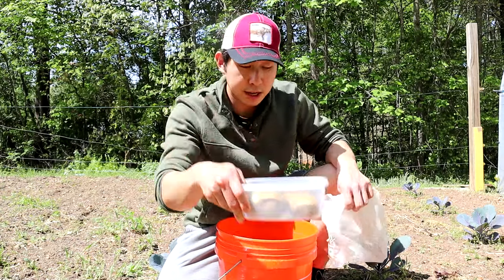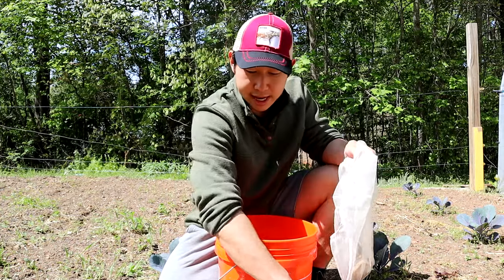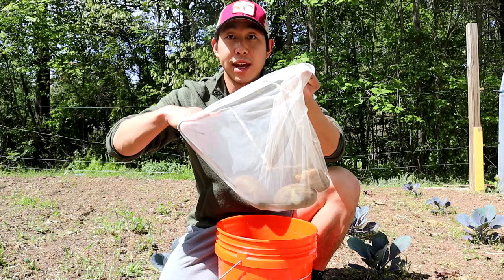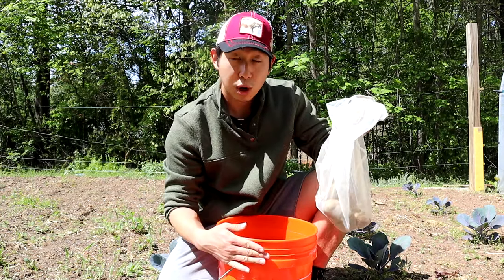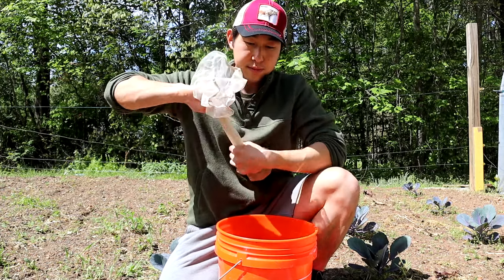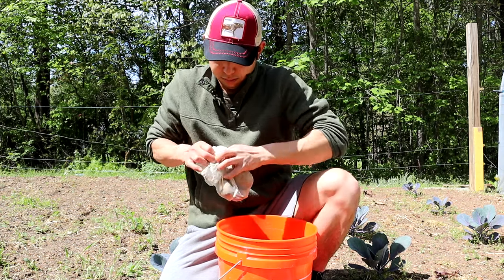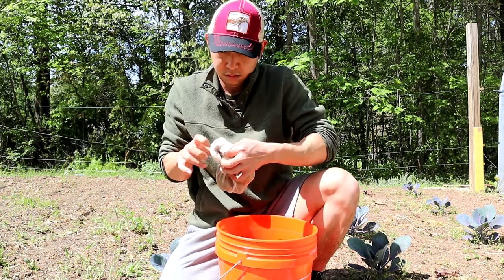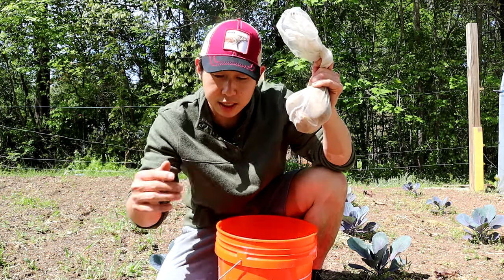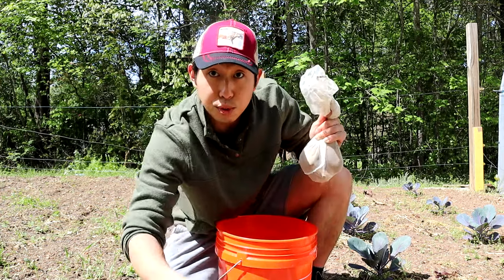Now we're going to take the potatoes — I've got my cheesecloth right here — and go ahead and put them into the bag. I like to use a rock in the same bag so that it weighs it down as it's brewing into our water. I don't tighten it all the way because I want to put my zip tie through it so we can attach it to this 2x4 as it's brewing in the solution.